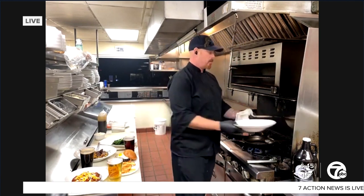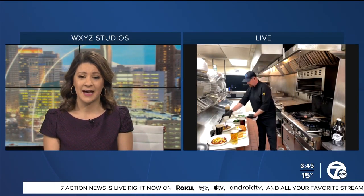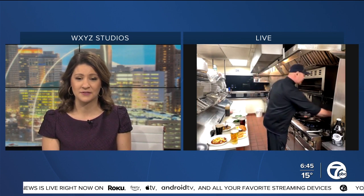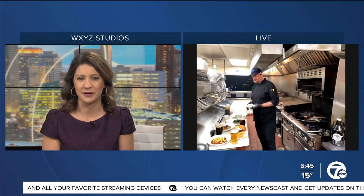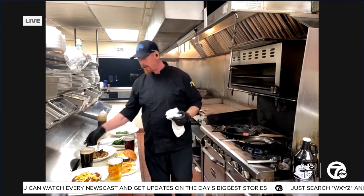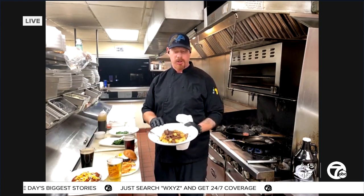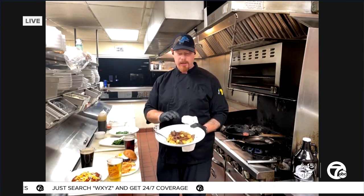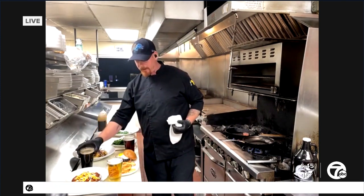As you're continuing to cook there, Chef, can you talk to us about some of the other menu items you have? What's most popular at the brewery right now? Right now, being wintertime and with the winter blast going on, anything that's really hearty is what we're selling most. One of our other signature dishes is our beef stroganoff — it's very rich, robust flavor. That sounds like a warming dish, especially in the winter months.